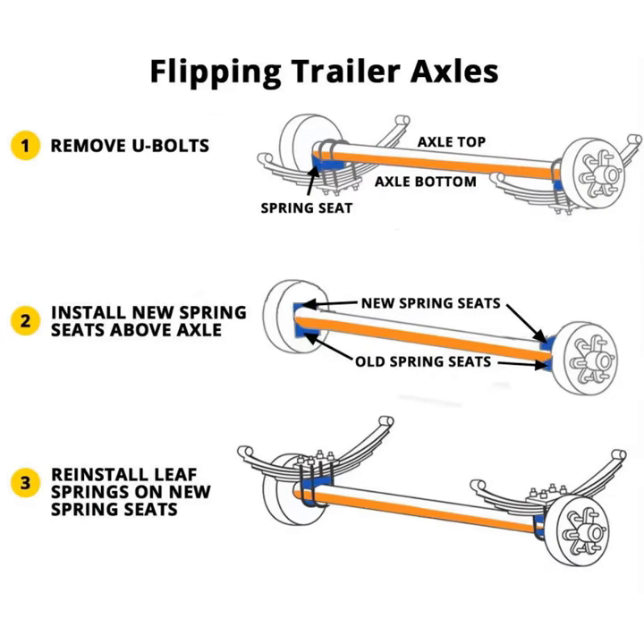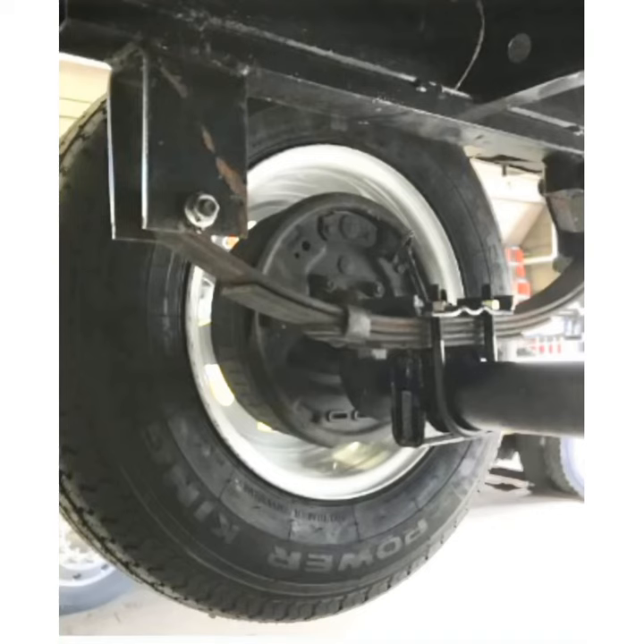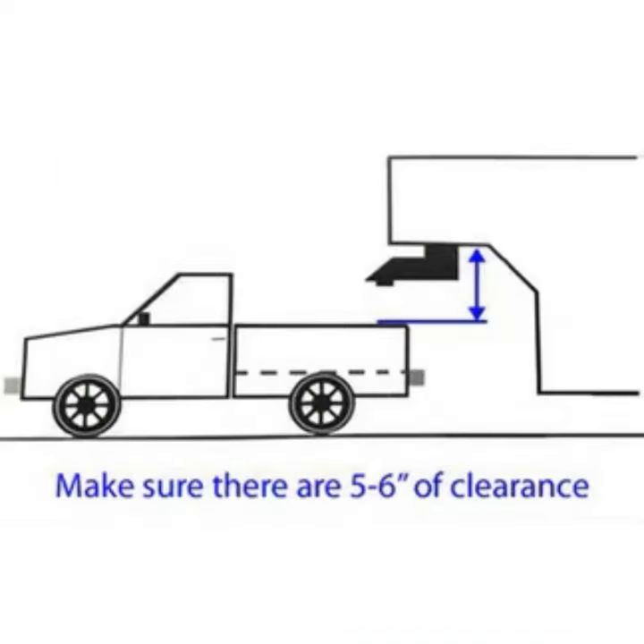We have basically a one-two-three on what we're doing to flip the axles. We're removing the spring from the bottom of the axle and repositioning it onto the top of the axle. Now that we've flipped the axle, let's talk about some benefits — this is going to give you more ground clearance.